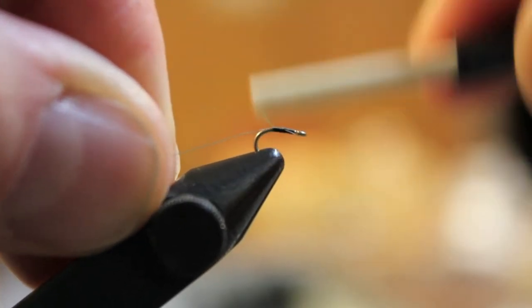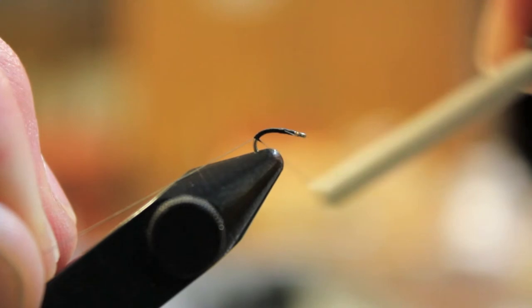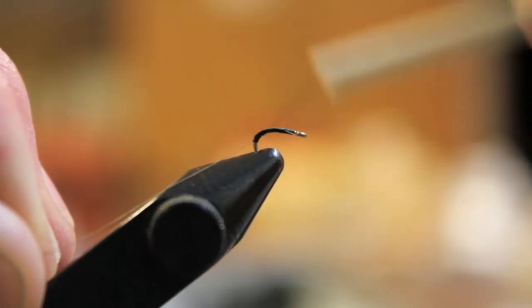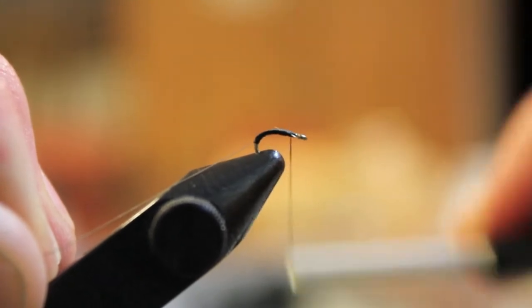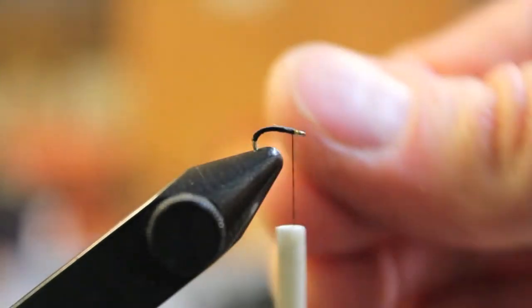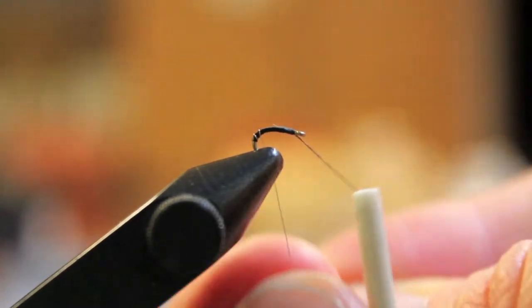It's essentially thread and wire. You can throw a little dubbing on — that's also great. If you want to throw a glass bead on the front, that's good too. Sometimes you'll throw a wing, either a CDC wing or just some sparkle yarn, a really small wing on the back. But I keep it really simple.